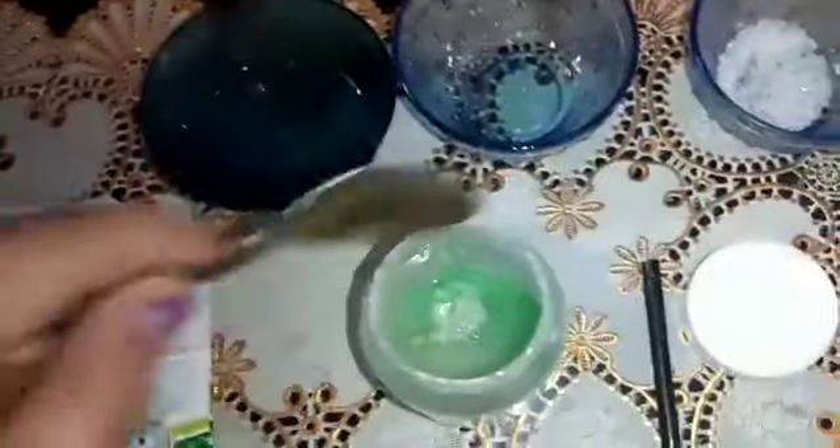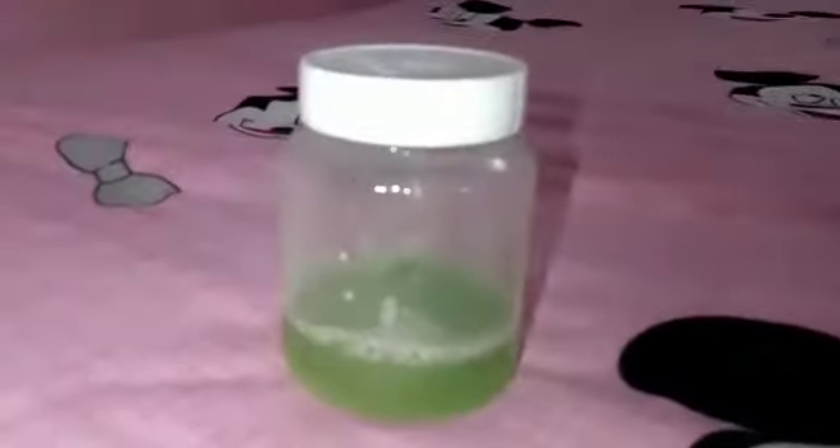We will add water for 5 to 10 minutes. Then, we will add water. Our bubbles are ready.